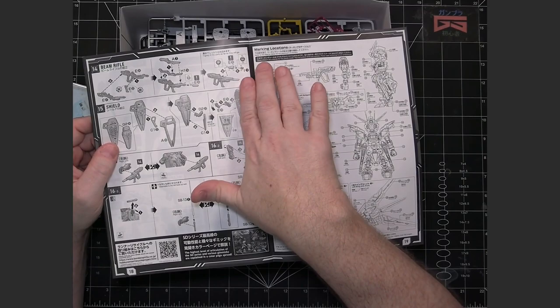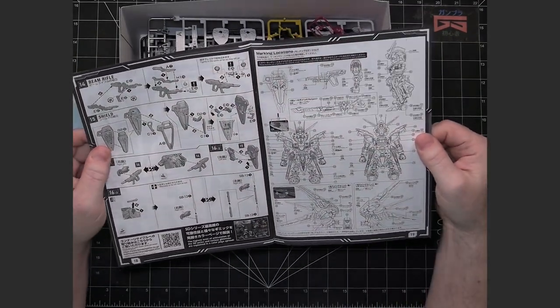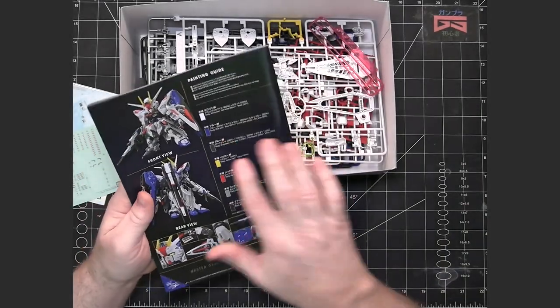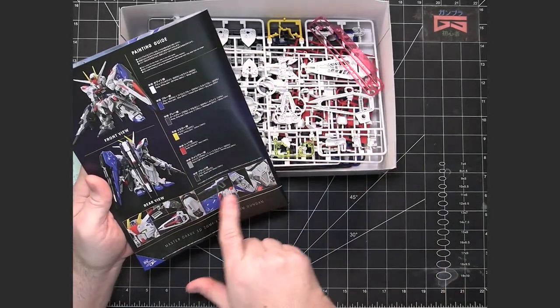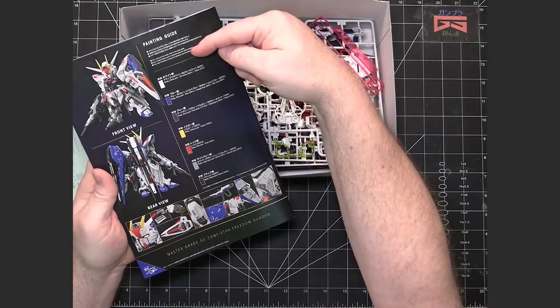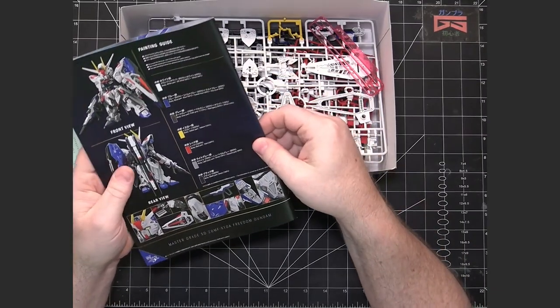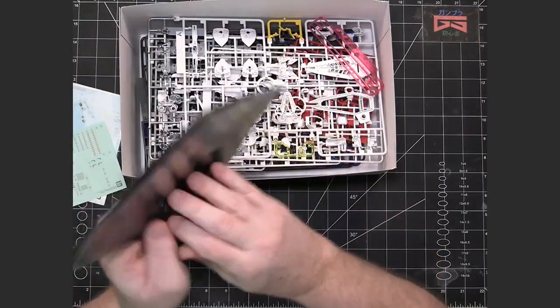Being a Master Grade, there are decals, so there's a marking diagram in the back. On the reverse you've got front and rear views, two close-ups on detail, and a painting guide if you want to do painting — all typical of a Master Grade.